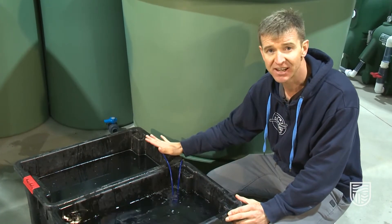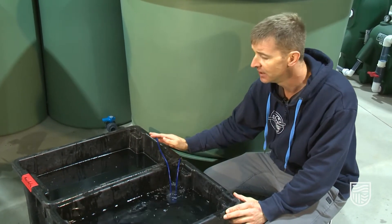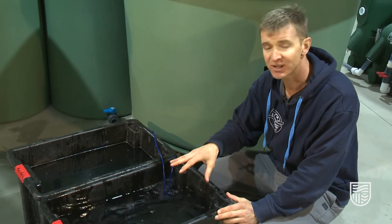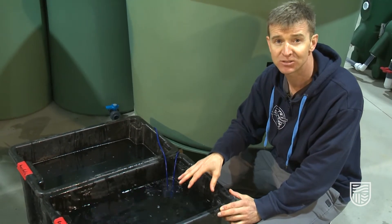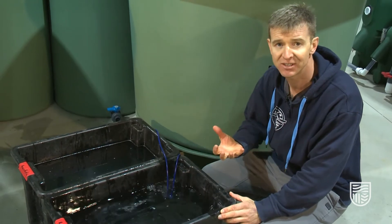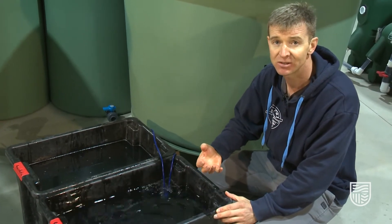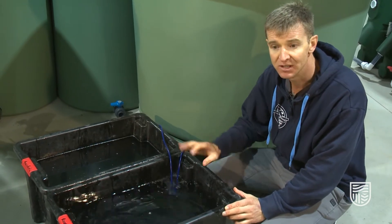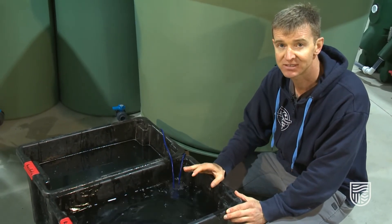The other important thing to do, because so many fish have been through the recovery tub, is to monitor the dissolved oxygen — because the fish are using oxygen as they recover. So we'll use a multi-meter to actually look at the different concentrations of dissolved oxygen as the fish are in there.